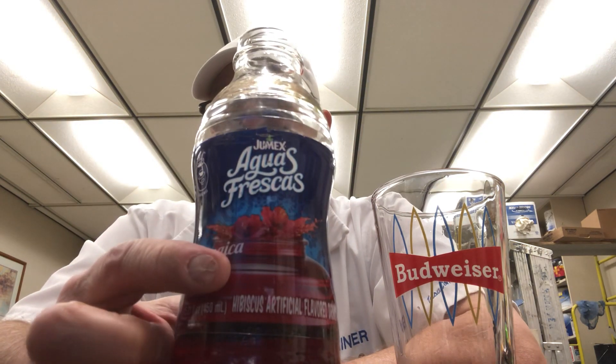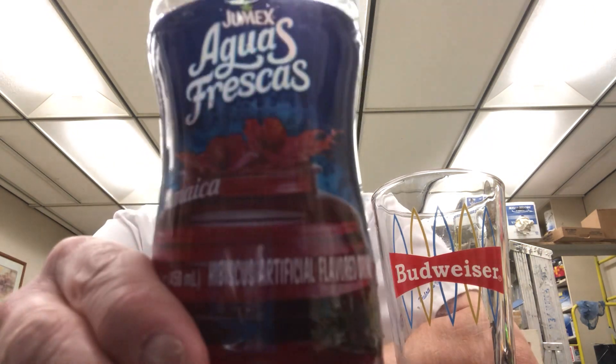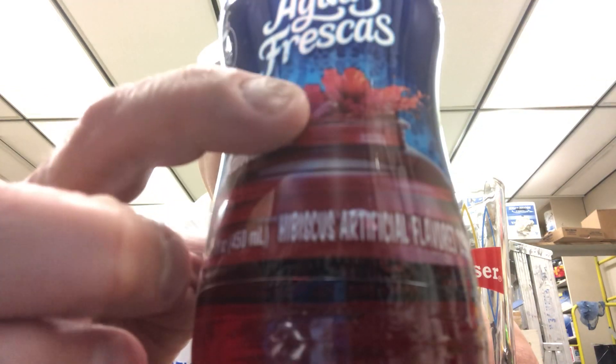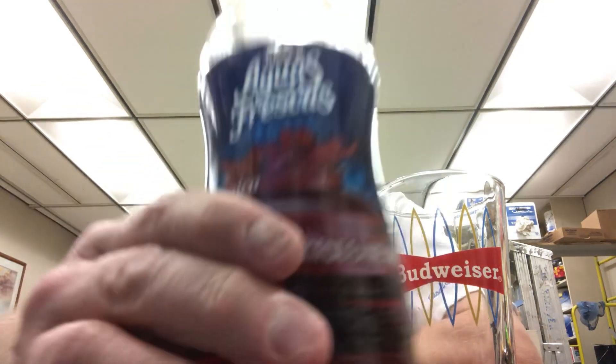I like it. Let me know if you guys have tried these. You can see the hibiscus flower right there coming up out of the jar. Well, I thank you all for watching, I appreciate it. I'll see you all on the next one, bye!